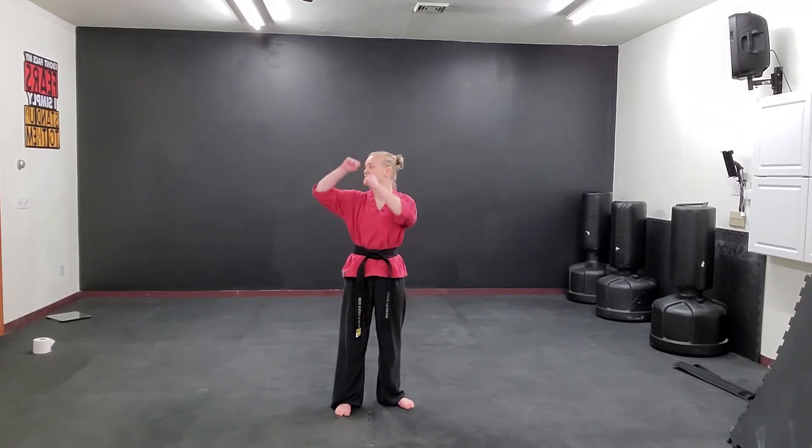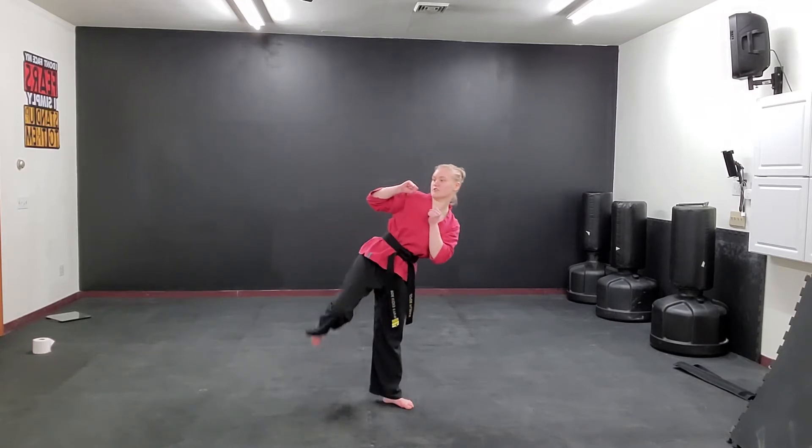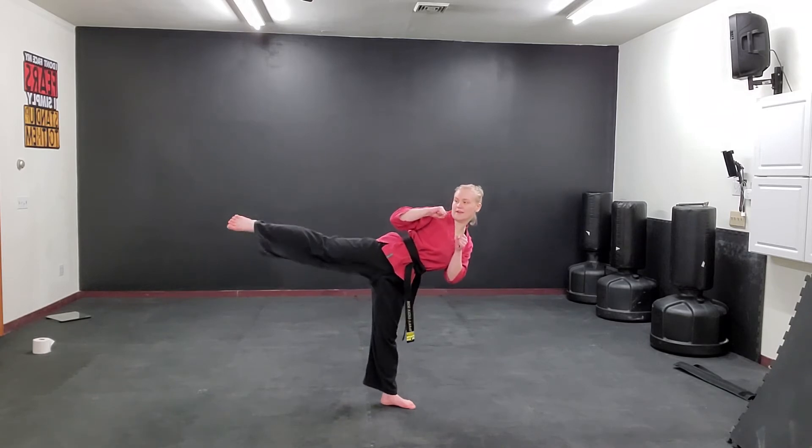So the first thing we are going to do is get our hands up and look towards the right. With our right leg, we are going to throw a round kick to the side. First you're going to change your leg up to the side, kick it out.